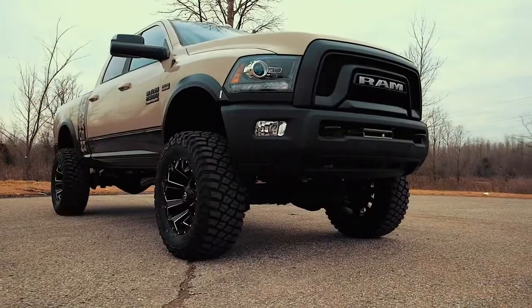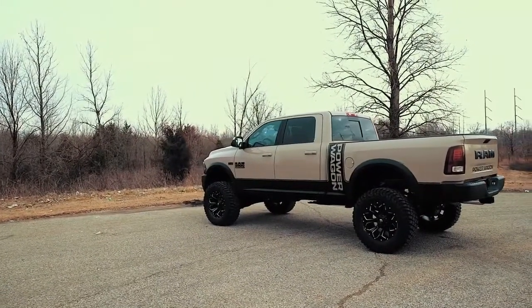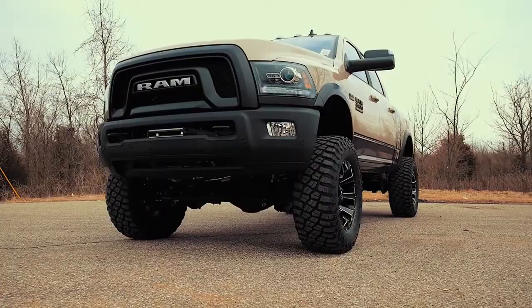Precision fit to bolt right into the factory mounts for an easier install and more factory-like angle. These beefy upgraded radius arms also feature a durable Cleavite rubber bushing for maximum vibration absorption. Visit roughcountry.com or an authorized Rough Country dealer to learn more.